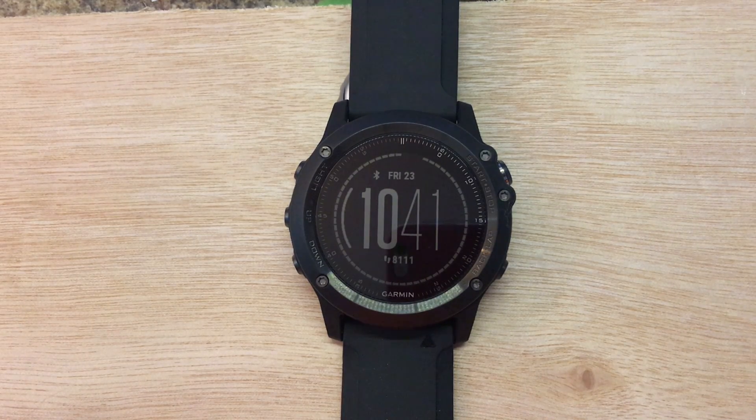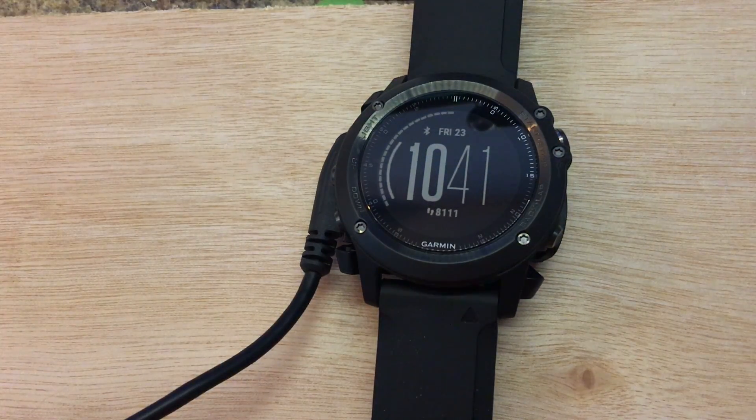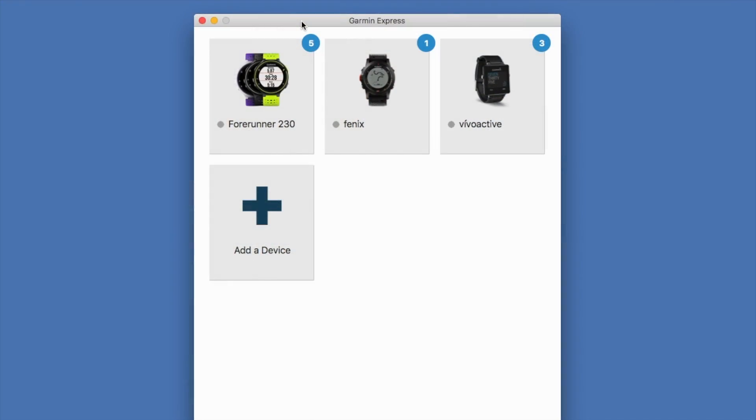In this video we'll show you how to update the software or firmware on your Garmin Fenix 3 or Fenix 3 HR. This will work if you're paired with your smartphone, but we're going to show you how to do it with Garmin Express plugged into your computer with the USB cable. Let's flip over to Garmin Express and proceed from there.